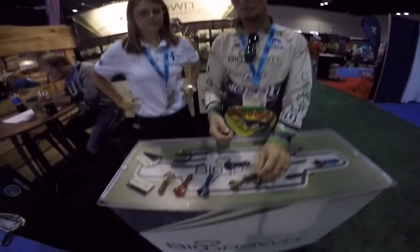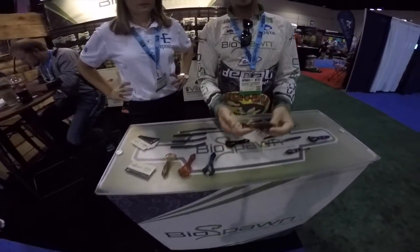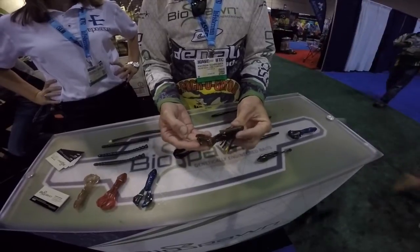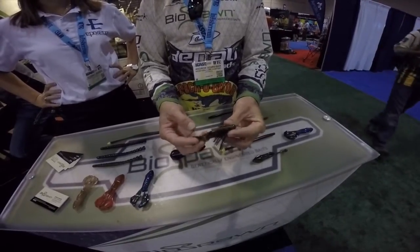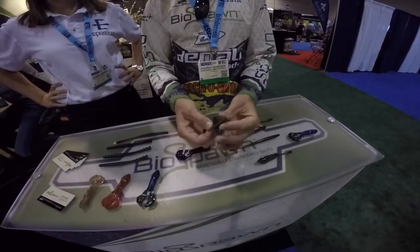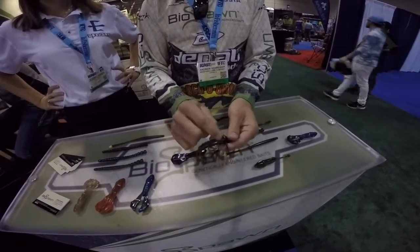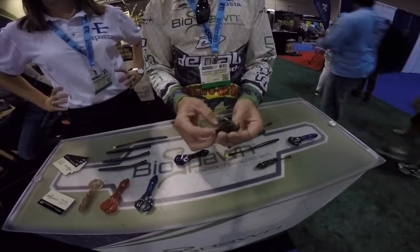I'd like to just talk about my favorite way to fish one of our baits. This is the Vile Crawl — it's our crawl bait, rigged on a half-ounce jig. What's neat about this setup is the jig has a flat spot on the bottom, and the bottom of the Vile Crawl is shaped so that you can skip it really, really far.